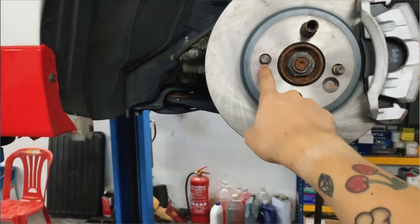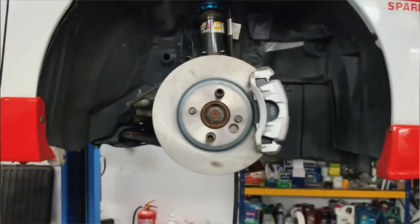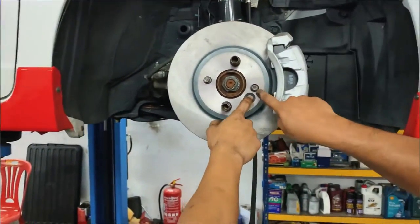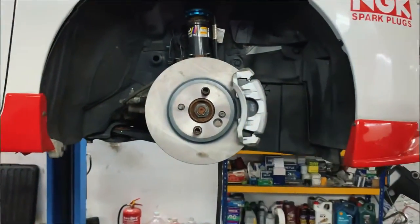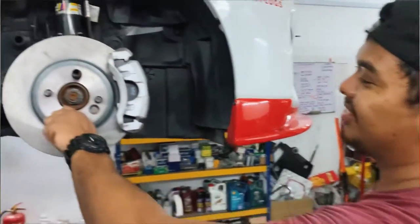We have an issue — we don't have the centering ring, so the rotor isn't perfectly centered. But Kenneth doesn't see it as a problem either. We're not drilling anything — it's almost plug and play. The rear is okay, so we're good to proceed.